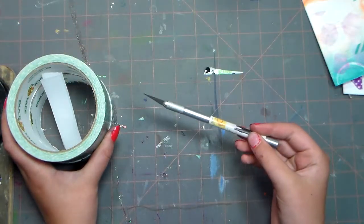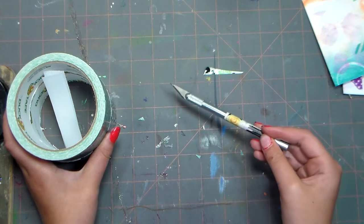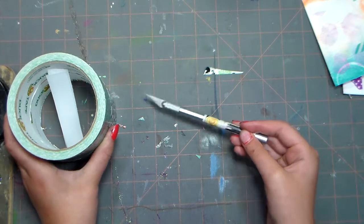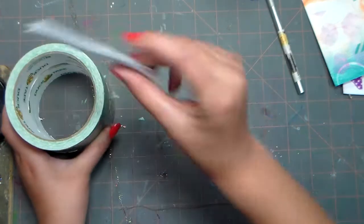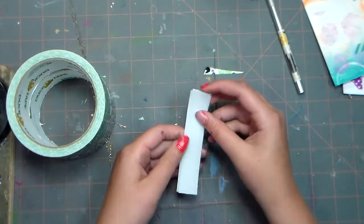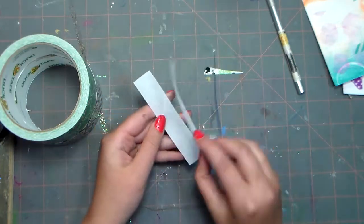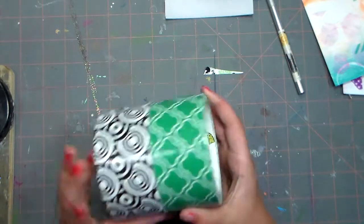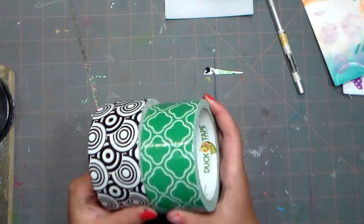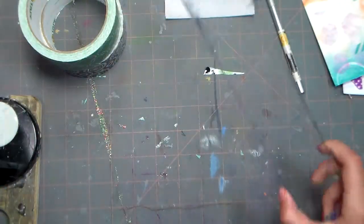All you need is an exacto knife — if you're young, you should have supervision or at least permission from your parents before using it. You're also going to need a four-inch long piece of both sides of Velcro, two different kinds of duct tape (or one if you don't have two), hot glue, and you might need a ruler along the way.